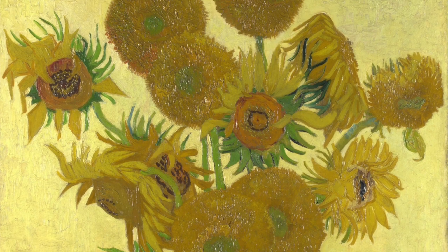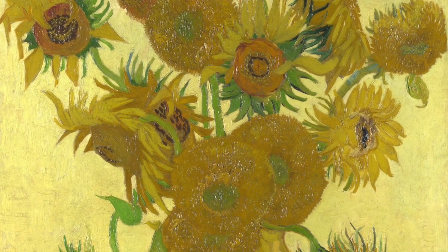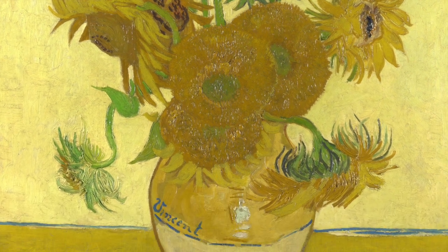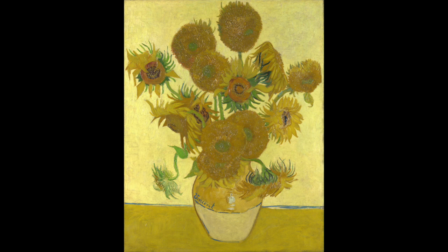Let's take a look at Vincent Van Gogh's sunflower paintings. What do you notice? Do you see that some sunflowers are alive and that others are dead? Perhaps Van Gogh was trying to represent the stages of life.